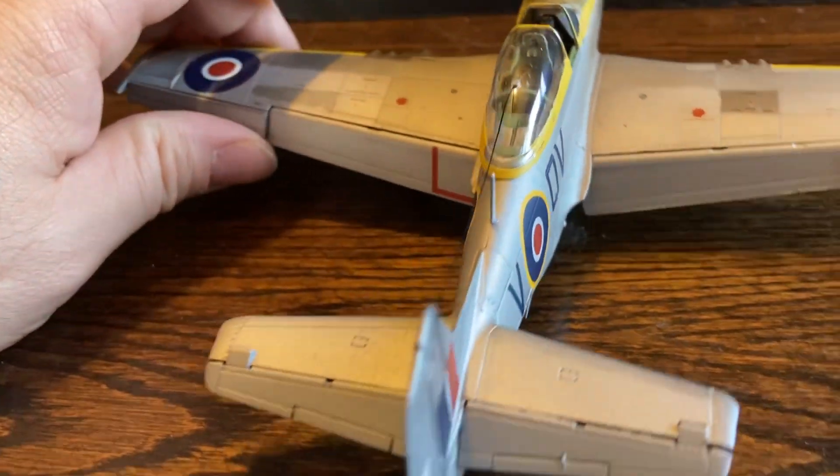Let's see if I can get in that cockpit — maybe not so much. I have another video where you can see more of the detail inside. It's kind of hard to get in there to show anything after it's complete unless you're actually looking at it in person.